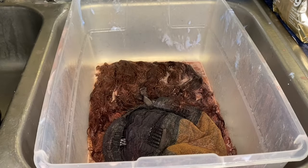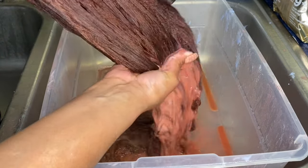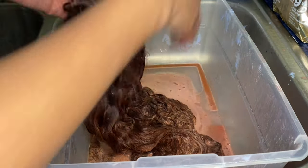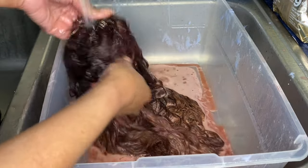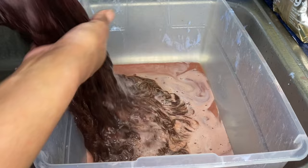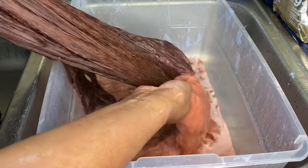So here I am back to rinse off the wig. A good amount of that red came off — you can't even really see how red it was on camera, but it was like a dark maroon color. And now you can see it's just brown, and that's how I wanted it to be.